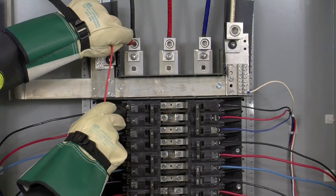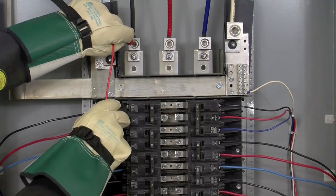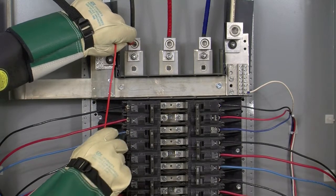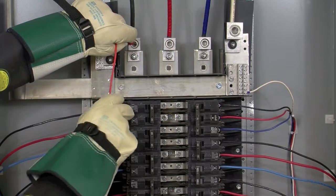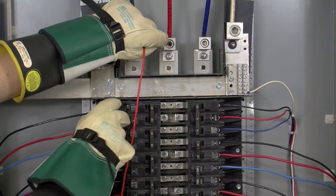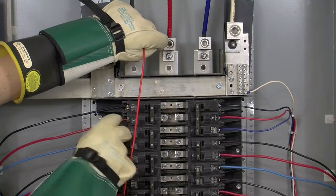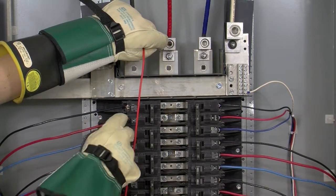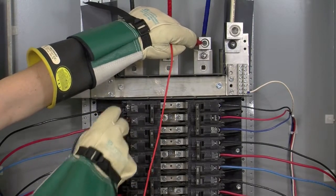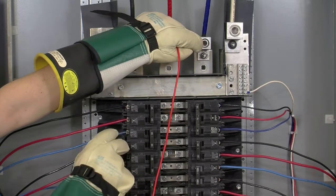If we have 0 volts difference, we know that this top pole is phase A. If it was any other phase, we would have a voltage difference — in a panel like this it would be roughly 208 volts. So here we have 0 volts difference, here we have 208, and here we have 208. Once again, here we have 0, so we know that the top pole here is phase A. Moving on to phase B: here we have 208 volt difference, here we have 0 volts difference, and here we have 208, so we know that the middle pole, or the second pole down, is phase B. Moving on to phase C: here we have 208 volts difference, here we have 208 volts difference, and here we have 0 volts difference, so we know that the third pole down is phase C.